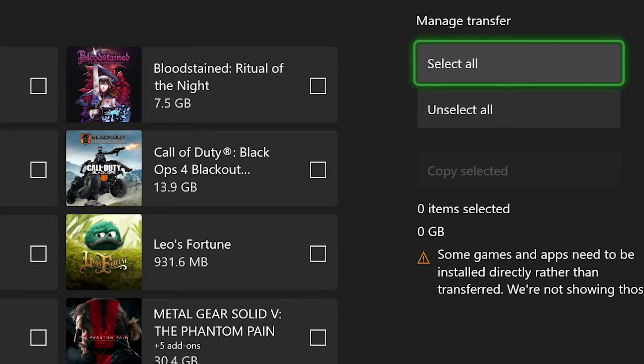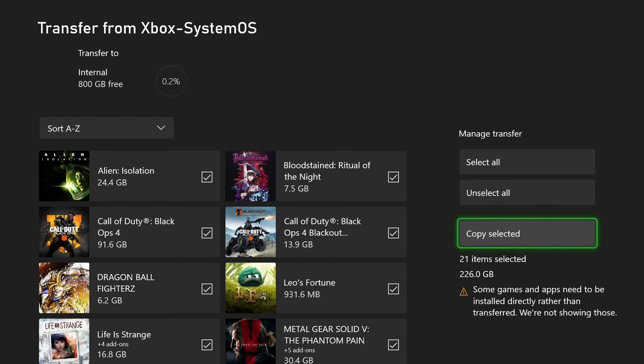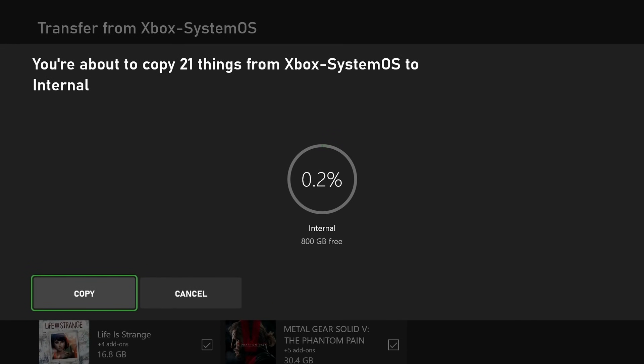If you want to transfer everything over, on the right-hand side you can select all and copy everything you want. Please note: if you're going to transfer everything, make sure your new Xbox has ample storage space.